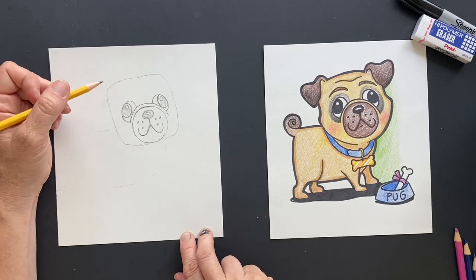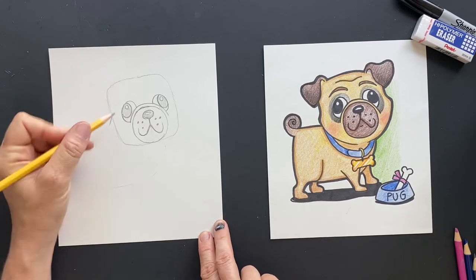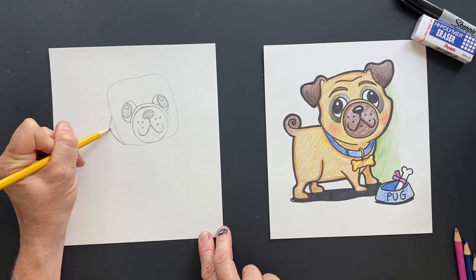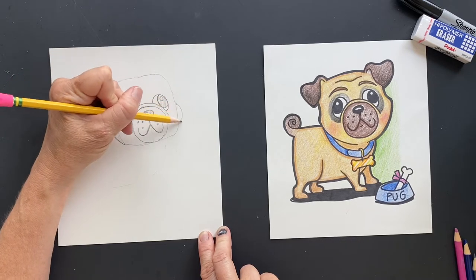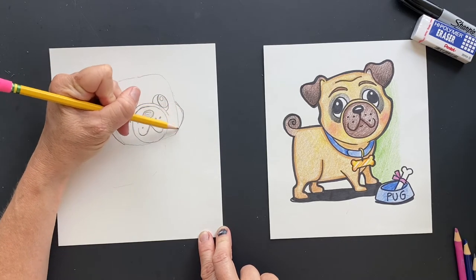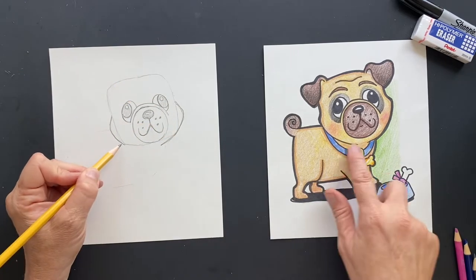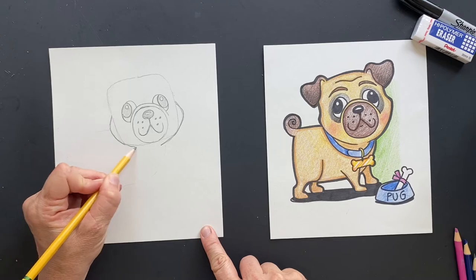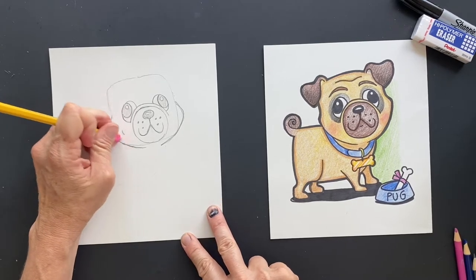Now what we're going to do is make his face come out. So right here in the middle, we're going to make his little cheekies come out. Do this on both sides, and then it's going to come down like this. You can see it's connected below here — it just stops right there. So now you can erase the bottom part of these cheeks.